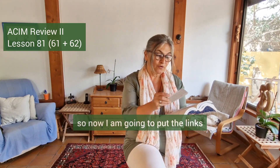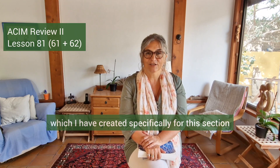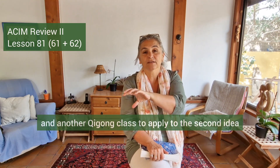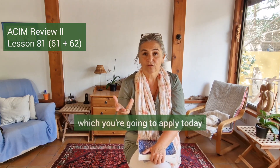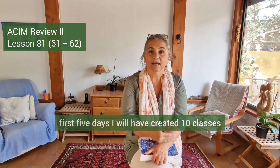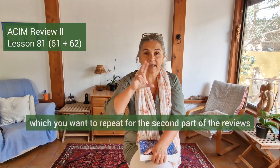You've got the links below in the description for the two classes which I have created specifically for this section. You can do one Qigong class applying the first idea, and another Qigong class for the second idea. By the end of the first five days I will have created 10 classes, and from those 10 classes you can pick and choose which ones you want to repeat for the second part of the reviews. Enjoy!